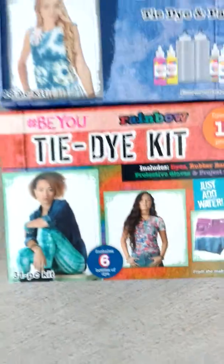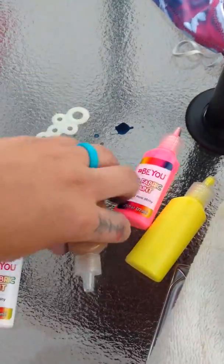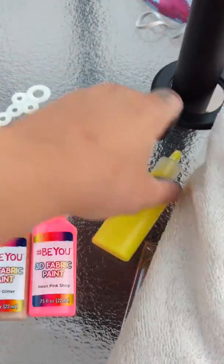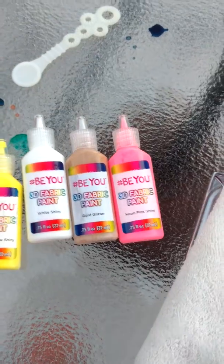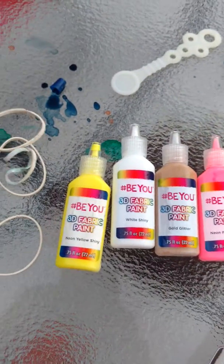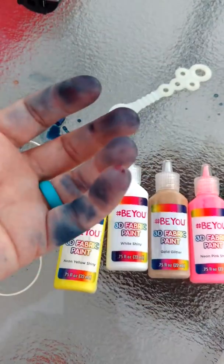So we did all that and we had these two tie-dye kits right here that we got from Five Below. It was really cool. And also, after it dries tomorrow, we have 3D fabric paint, and you can write or draw anything on the fabric — it would be pretty cool. Everything came with it: all the rubber bands, the dye, you mix it with water, you got gloves — but they didn't last very long.